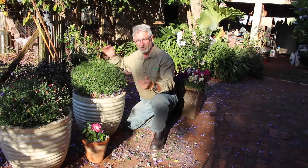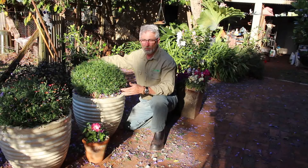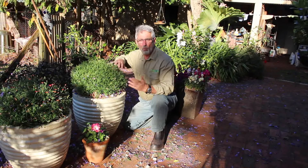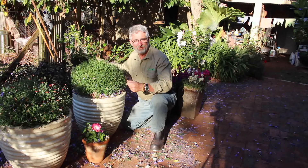Now lastly, just remember some people can't bring themselves to remove the flowers in the way I just did, because after all it's those flowers that we enjoy and is the reason why we have these plants. But you need to remember that by removing all of the spent flowers, what we are doing is saying to the plant: you now need to produce more. And of course that's why we have this plant.